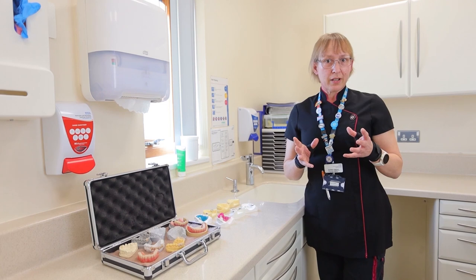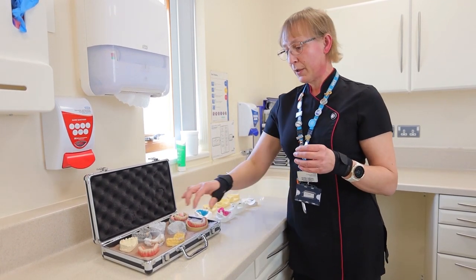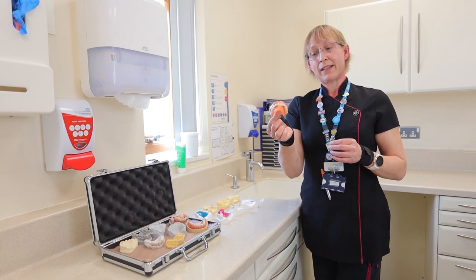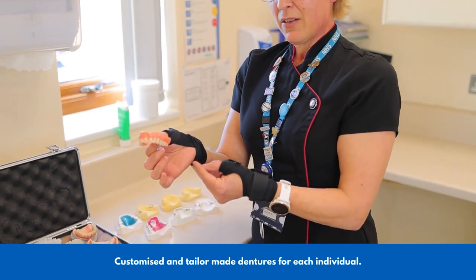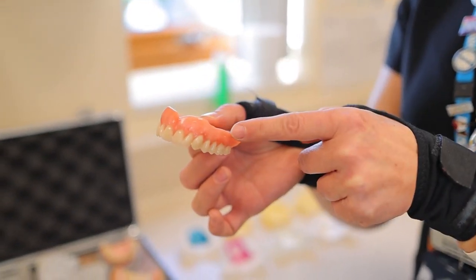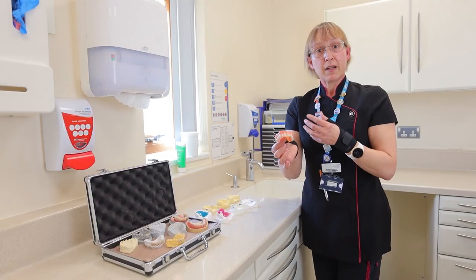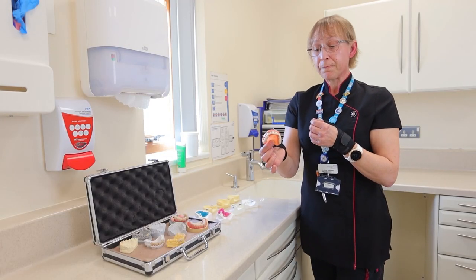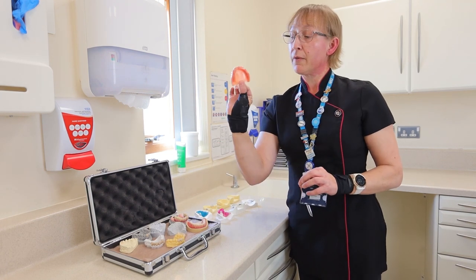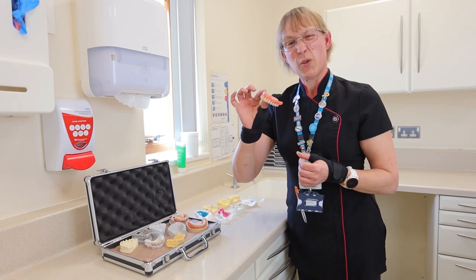Obviously if you lose your teeth completely — hopefully that doesn't happen to any of you — but if that's the case, then we also make dentures. This is a denture and again it's made to look as realistic as possible. We can change the colour of the gum tissues depending on your own tones and colouration. We can completely make it bob on for you. And there's the inside of it — that would just go up onto your gums.